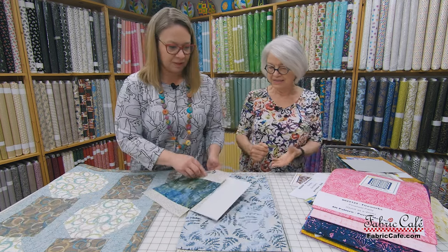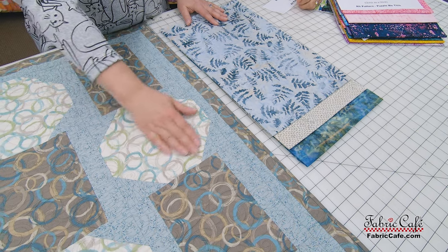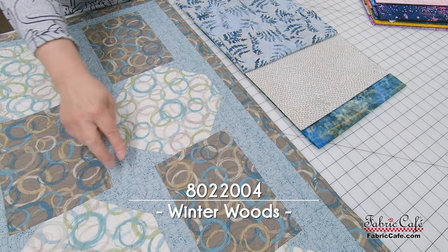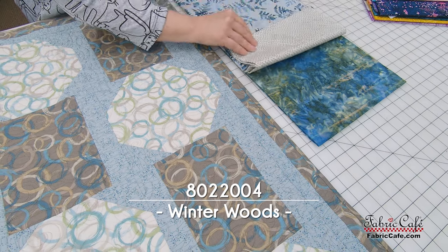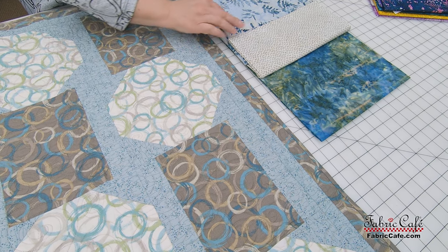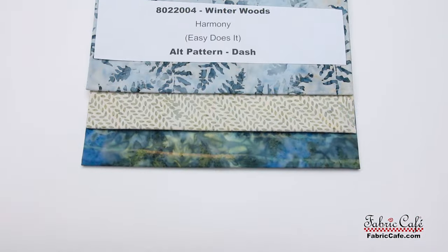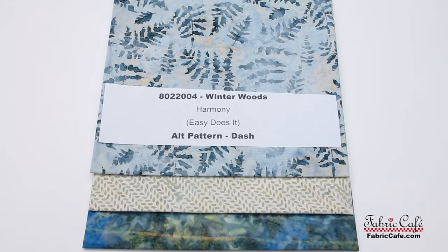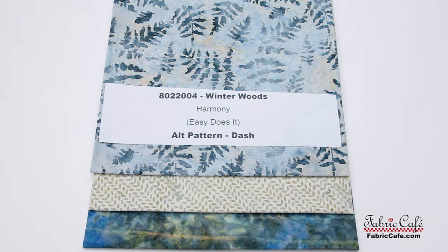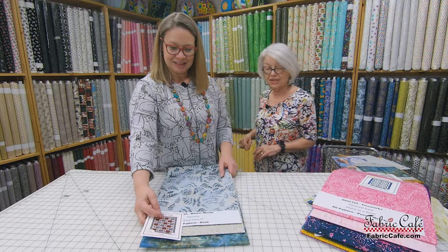Let's look at this fabric. Our number one is going to go in the snowball here, so it's really going to be highlighted. Then our number two will be the corners of the snowball, the sides of this block, and we have a small border that runs all the way around. And then our number three — gorgeous, oh my goodness — will be in the nice big block here and then our border and binding. These look so good together. This kit number is 8022004, it is called Winter Woods. It's our Harmony pattern from Easy Does It, and the alternate is Dash.